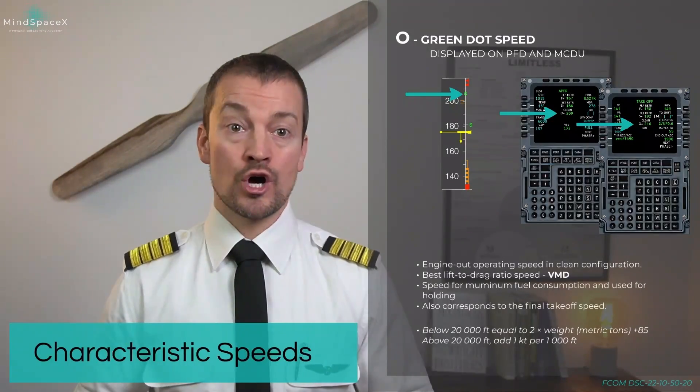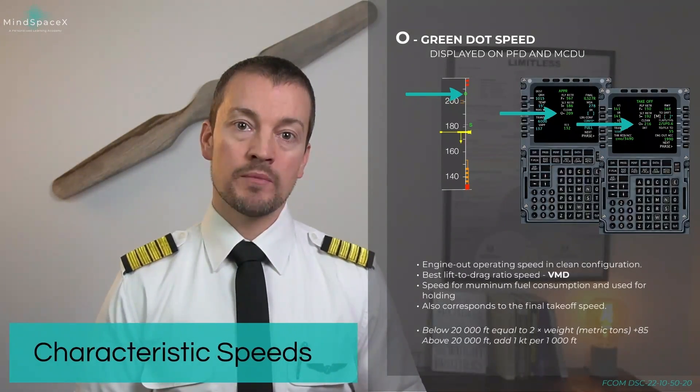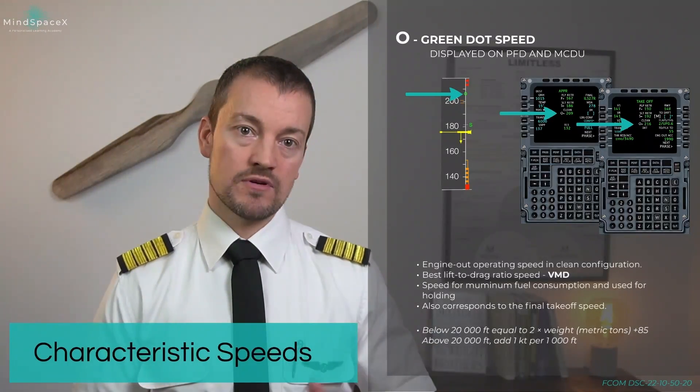Flying this speed means you're not flying too fast and you're not stalling the aircraft. Remember this formula and always remember: green dot speed is your safe speed.